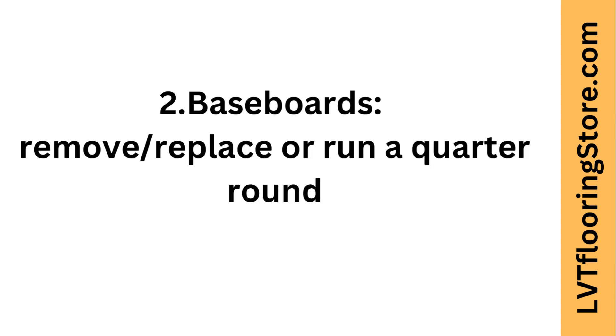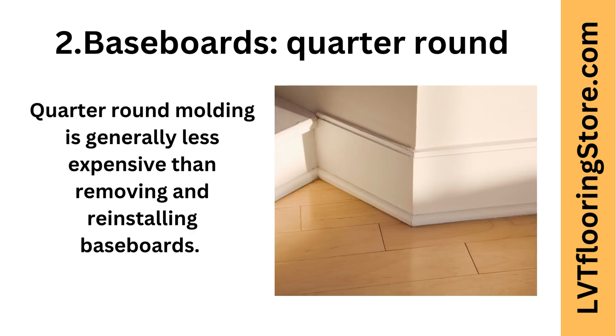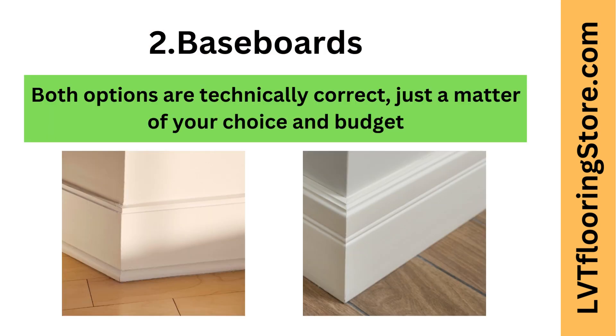Second tip: baseboards. First option — removing baseboards during flooring installation can give a neater and more polished appearance, as the flooring can be installed underneath the baseboards. Second option is to install quarter-round molding, which is generally less expensive than removing and reinstalling baseboards. Confirm with your installer whether they will install quarter-round or remove and reinstall baseboards. Both options are technically correct; it's just a matter of your choice and budget.